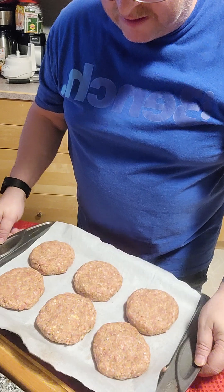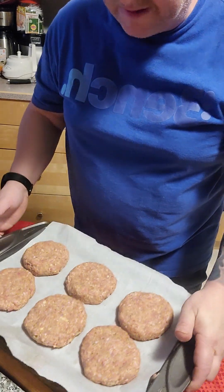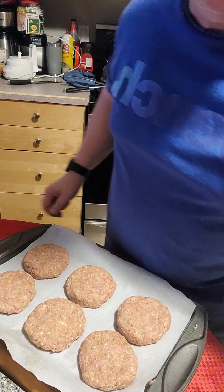We have six pork burgers ready to go — herby, spicy, cheesy, just what we need. I will put these in the fridge for maybe an hour or two, and then I will cook something up.